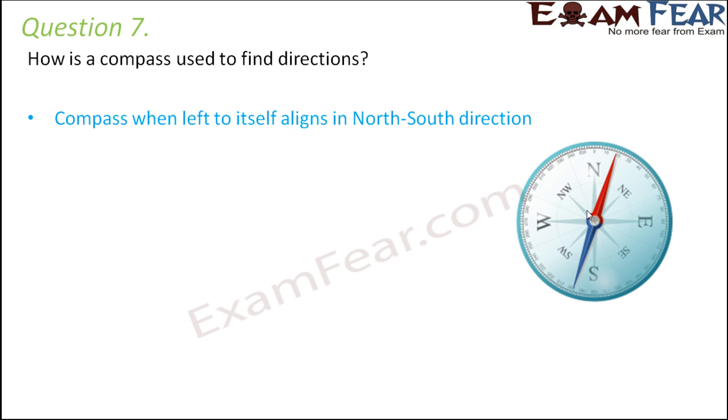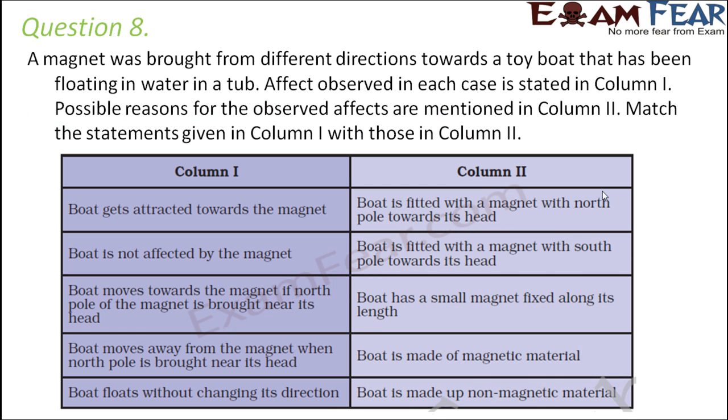If this needle is left to itself, it will always align in the north-south direction. So if you know the north-south direction, you can find out the other directions. Whenever you bring the compass near any other magnet, the needle tends to deflect because of the attraction experienced from the other magnet. The alignment of the magnetic needle is what helps the compass show directions.